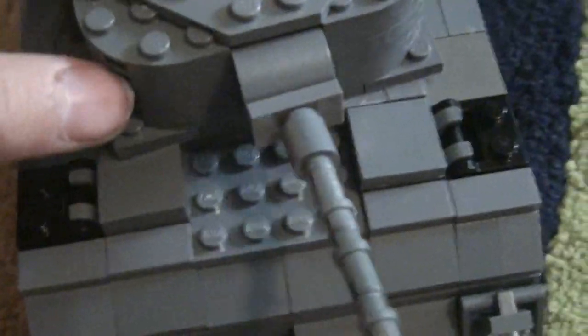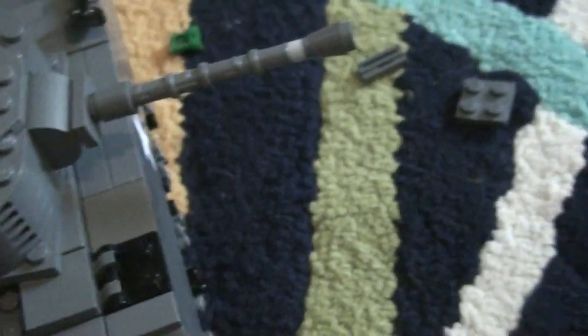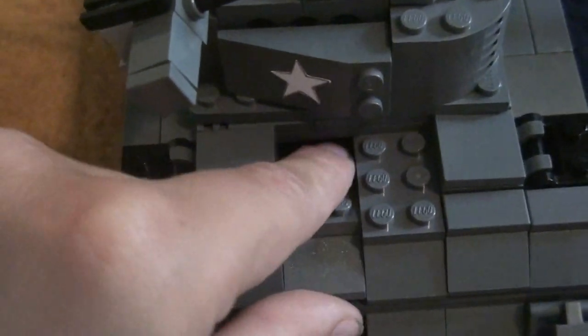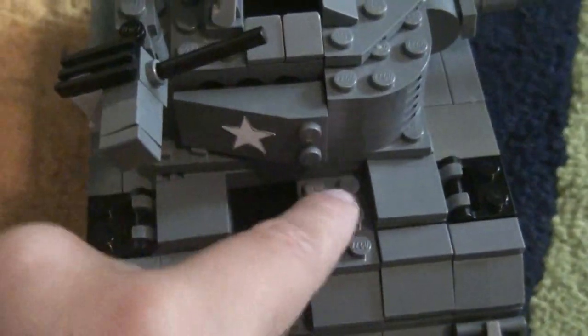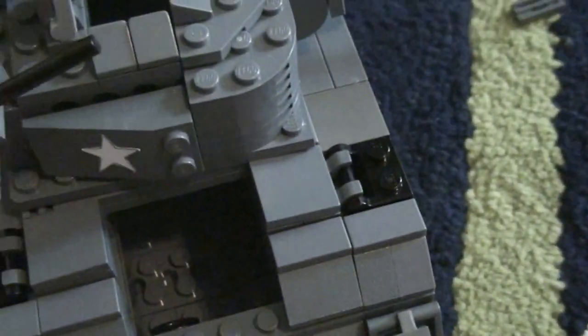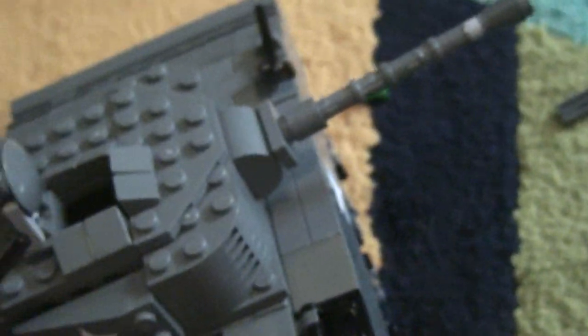Now I'm going to show you the interior. It's not spectacular, but an interior is better than no interior. All you have to do is push these panels in and pull them out. Then you can put a figure in for the driver, and there's another seat back there for someone too.